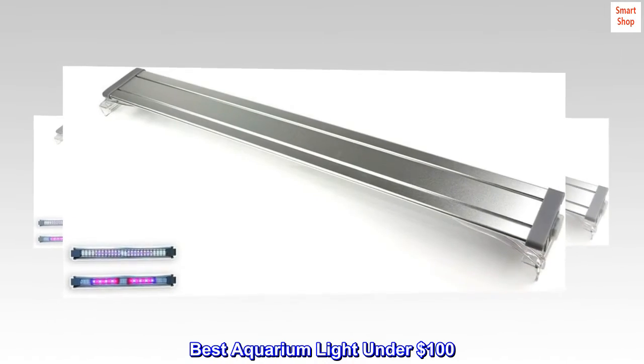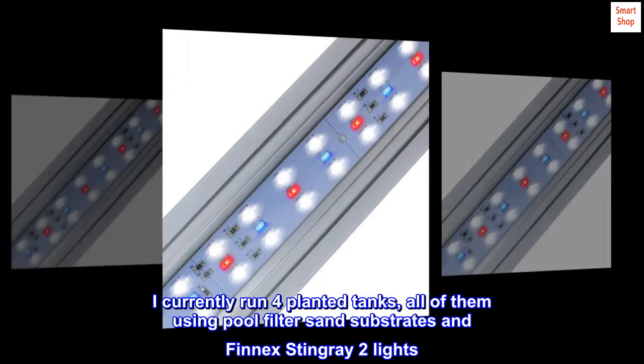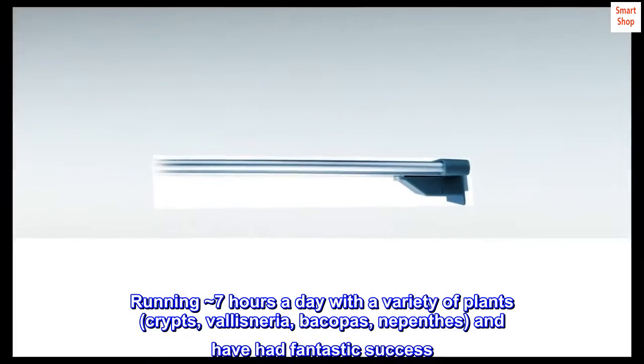Best aquarium light under $100. I currently run four planted tanks, all of them using pool filter sand substrates and Finnex Stingray 2 lights. Running 7 hours a day with a variety of plants — Crips, Vallesneria, Bacopas, Nepenthes — and have had fantastic success.